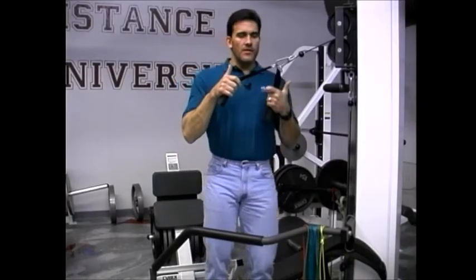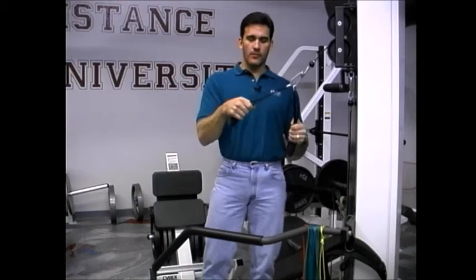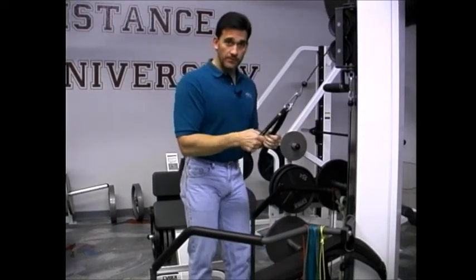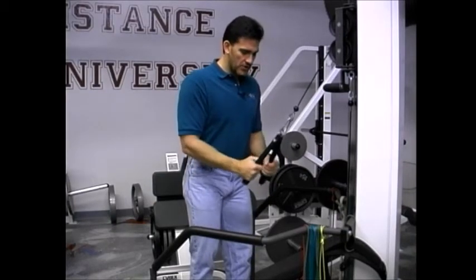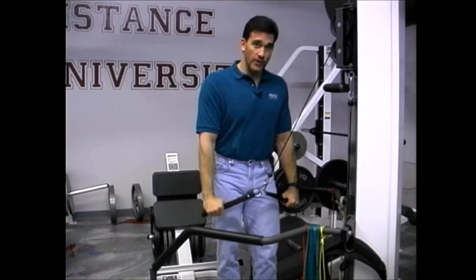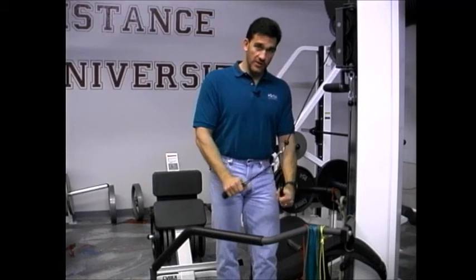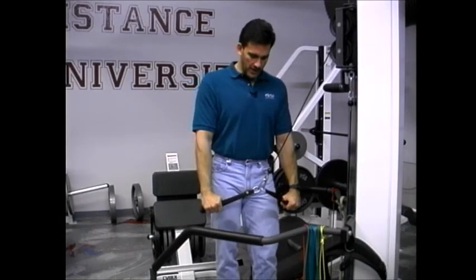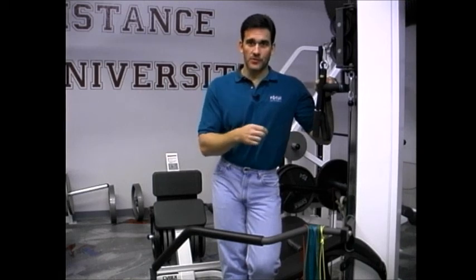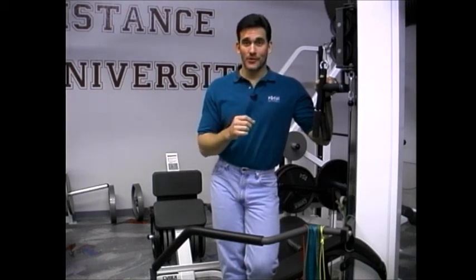Now put on your thinking cap because we're going to look at the physics of the split double handle. With a rope for triceps — about 12 inches on each side with a knot — when you spread your hands apart at the bottom, each side of the rope spreads to create quite an angle, maybe around 150 degrees. Whether you know it or not, that angle plays a huge role in the actual amount of resistance you have to move. What's actually on the cable stack is just a fraction of the total load you're receiving.